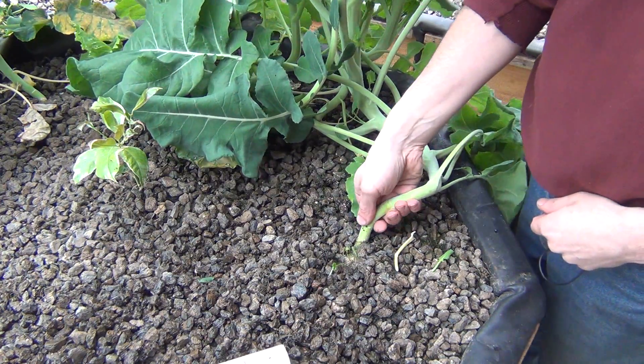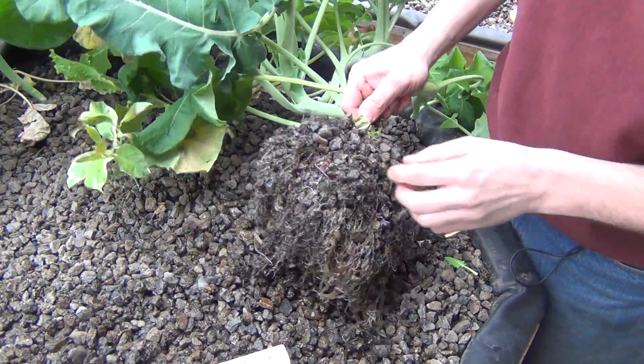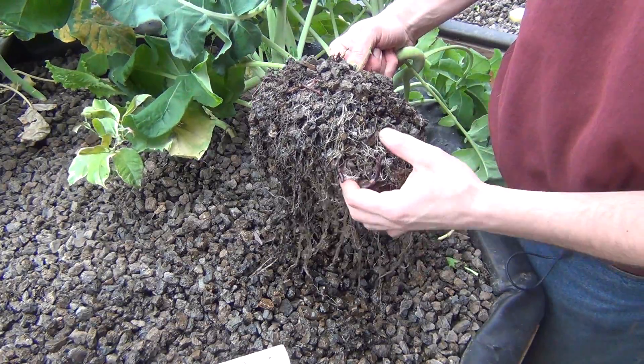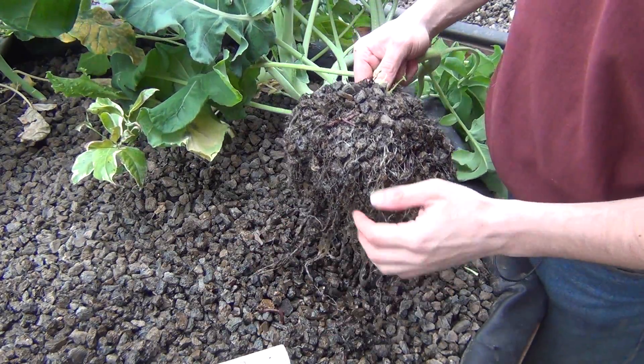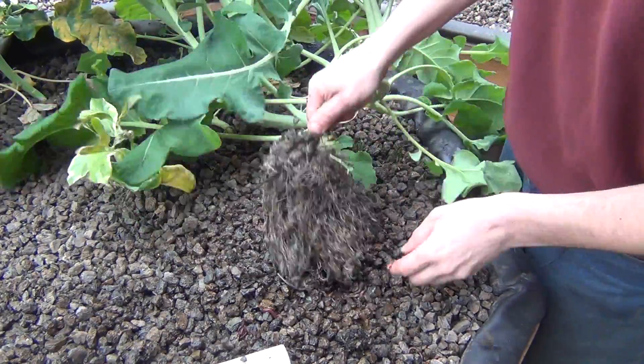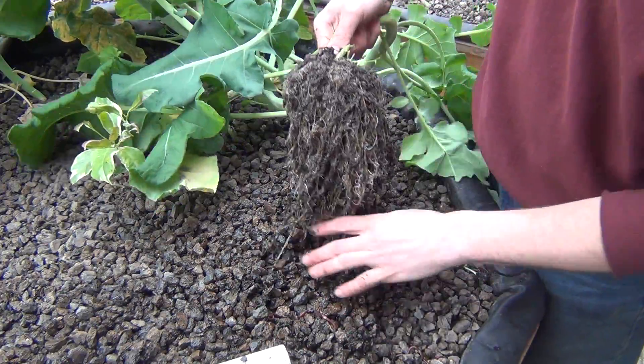These plants pull right out with a good tug. The shale holds them in nicely. You get a pretty good root ball and look at all these red wiggler worms in here — that's what you love to see in your system, just eating all that organic material that's in the system.